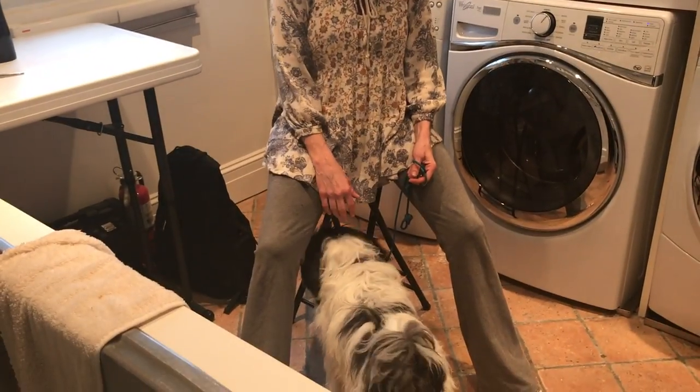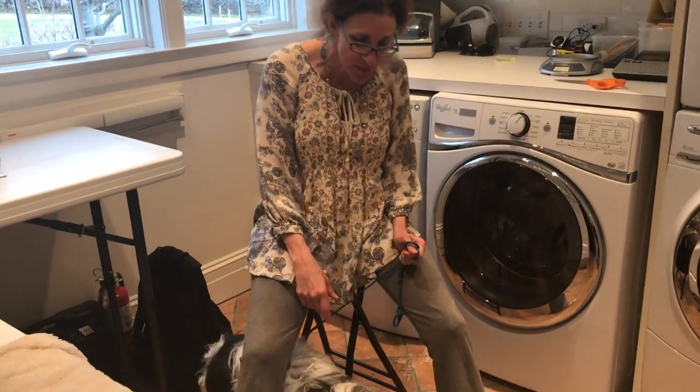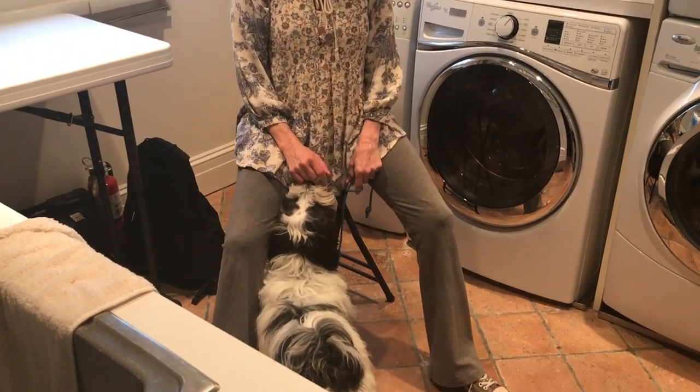Hi, it's Sarah Hodgson and I'm here with Bodhi, who's a Tibetan Terrier. When I arrived today, I took Bodhi out and he did a poop, and I noticed there was some dried poop around his bottom hole.